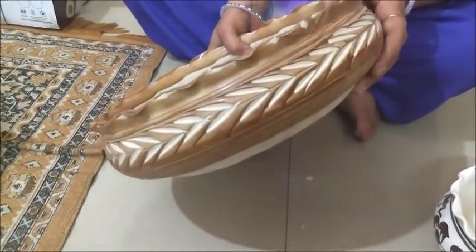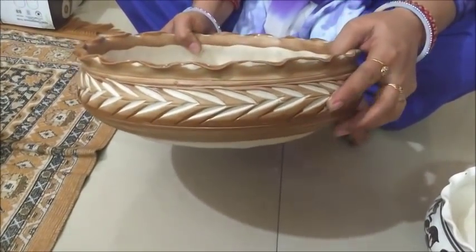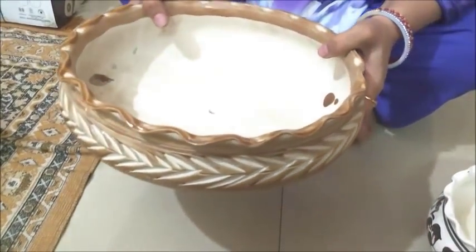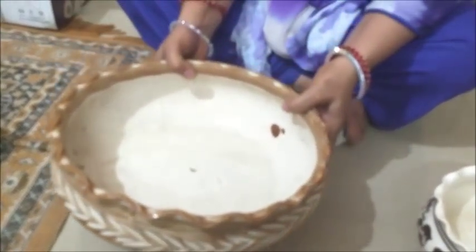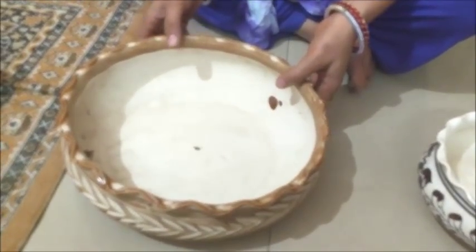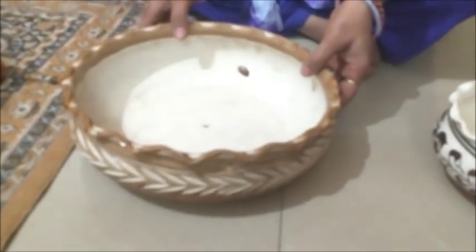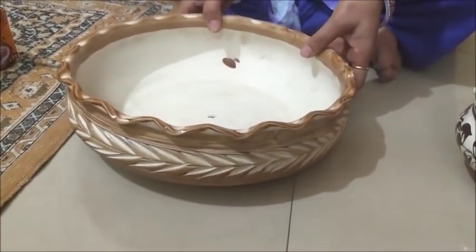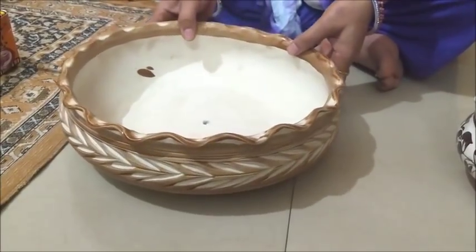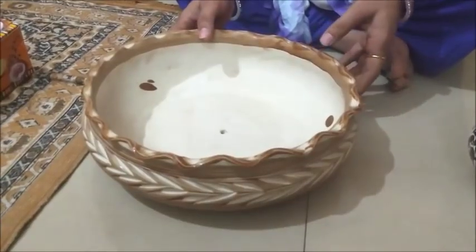This one is also a light brown. I also bought this design — this is also chini mitti. I bought all chini mitti because Khurja is very famous for chini mitti. The price of this one is 100 rupees.